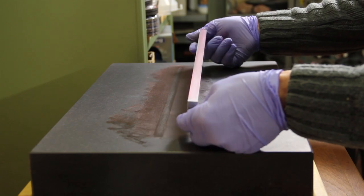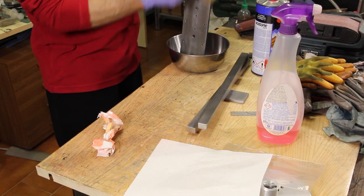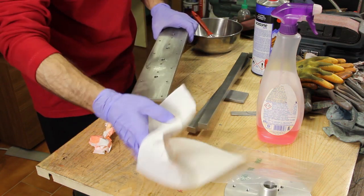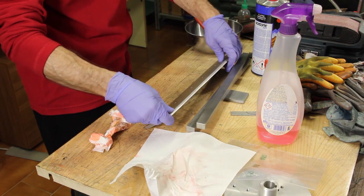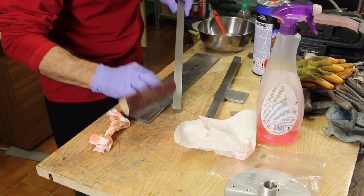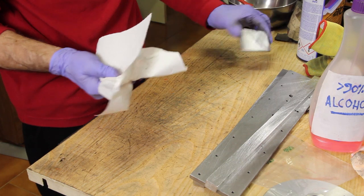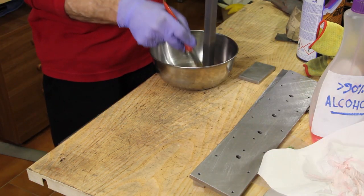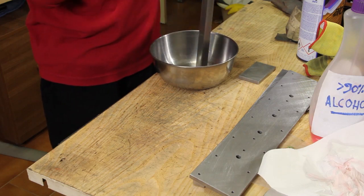My technique is to connect the parts together with no welding to avoid any deformation, so the first operation is to degrease very well each part with acetone. Once degreased, the surfaces are roughened to let the resin have a good grip, and they are washed again a second time to remove the dust and any residual grease or oil.